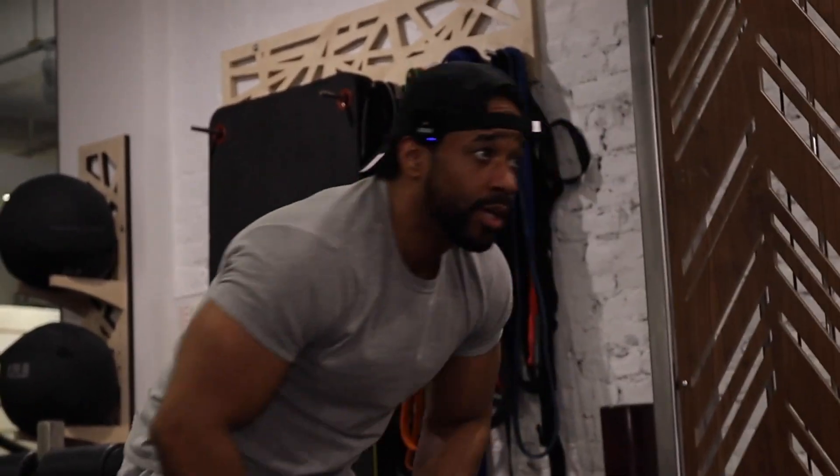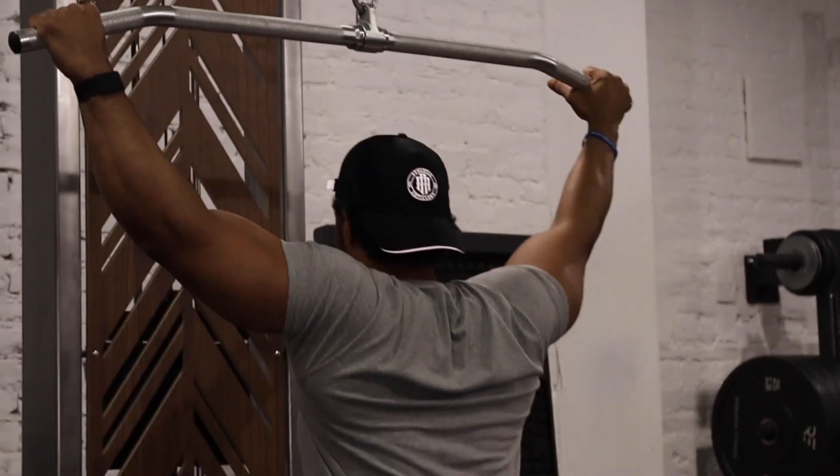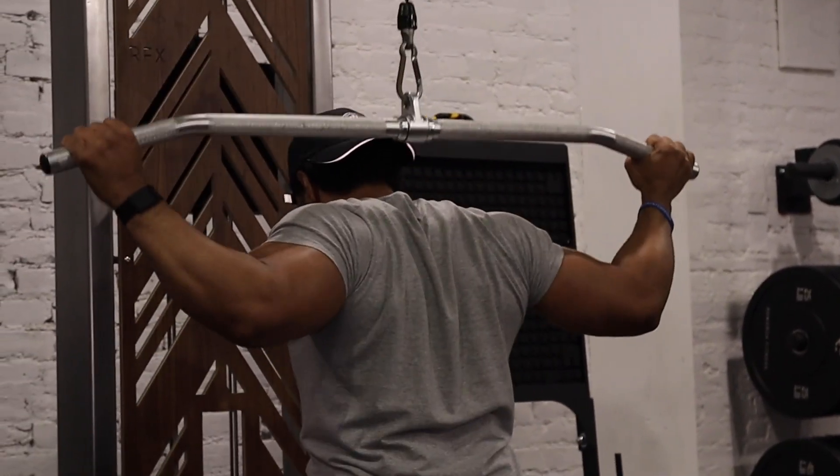We go up in weight again. I want to stay in that 12-to-15 rep range, but today I'm feeling the 15-rep range. Dope, dope. Yep — go time.